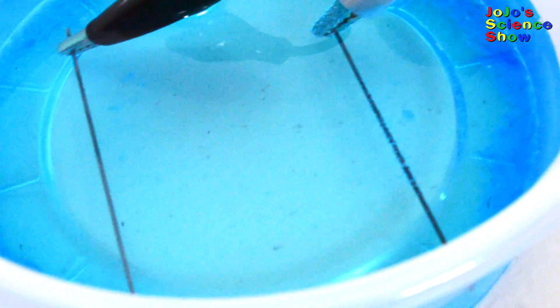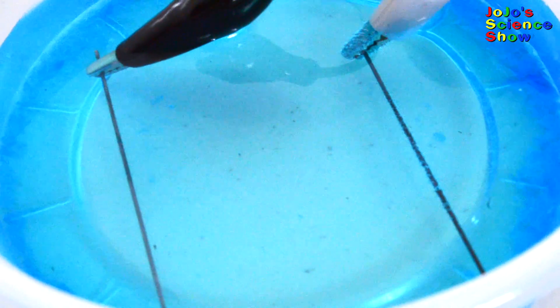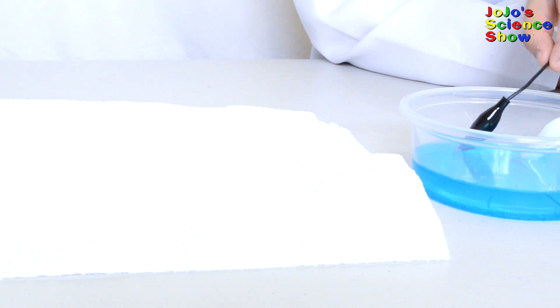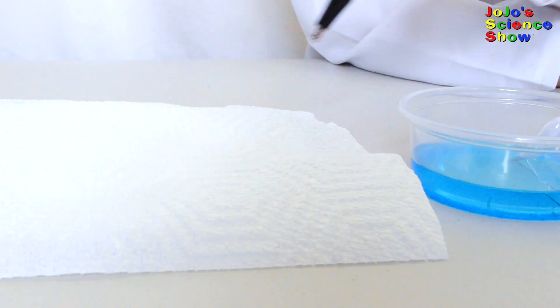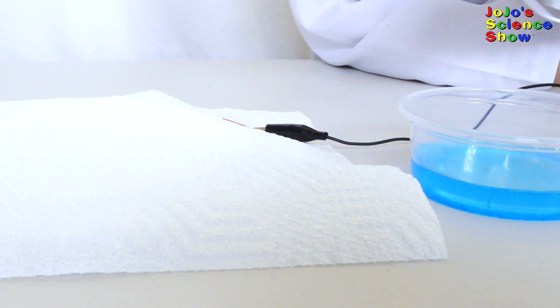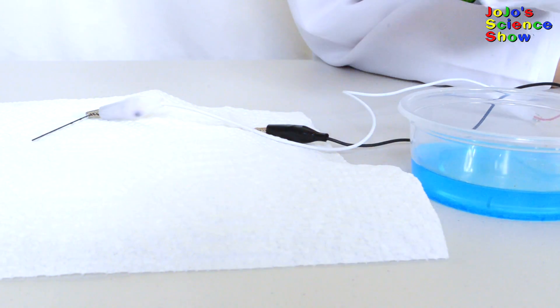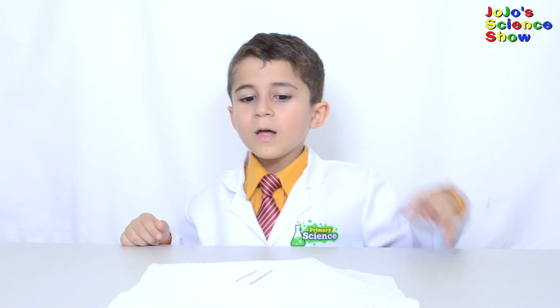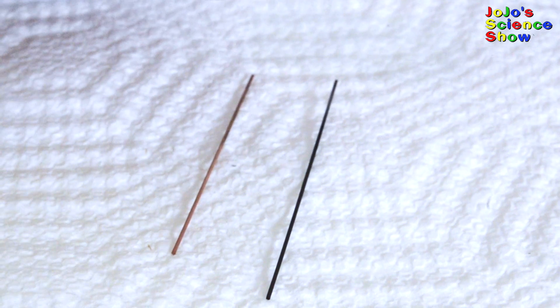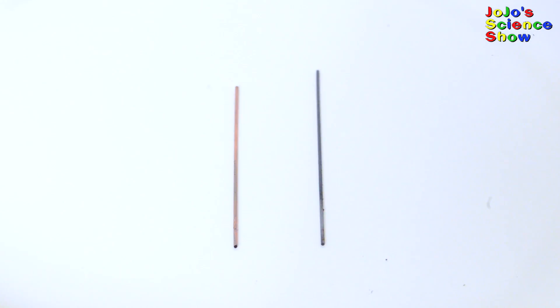Do you see how copper metal is forming on one electrode and bubbles are forming on the other? Why is that happening? Isn't that awesome? Look! See how one pencil lead is coated in copper and the other one isn't?